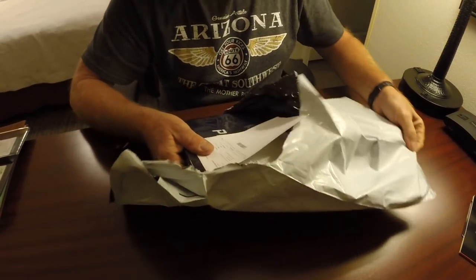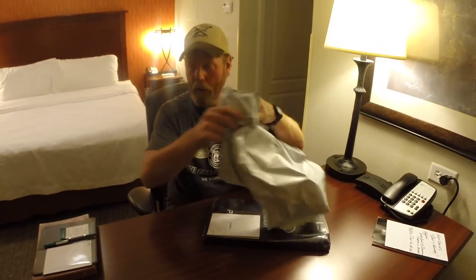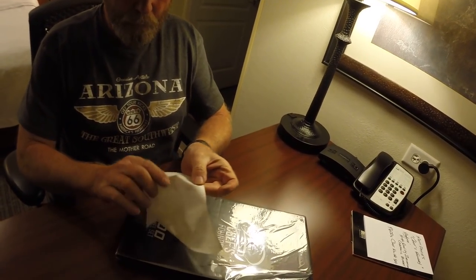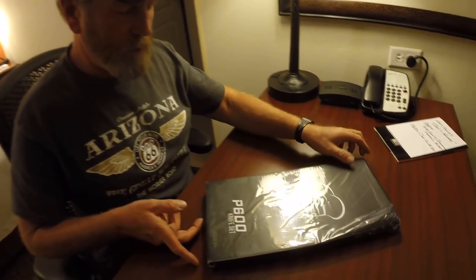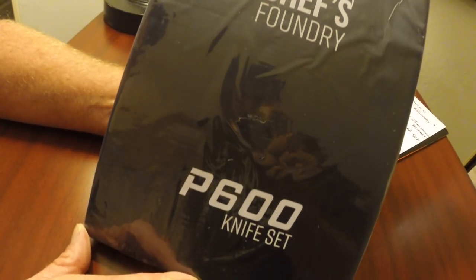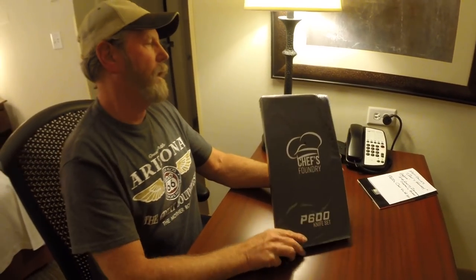I've been flying and driving a lot, and I don't even have my pocket knife back in my pocket. So anyway, here's some paperwork here — not that it probably makes much difference. This is the P600 knife set, called the Chef's Foundry — without the S — called the P600 knife set, and it's not been opened or anything. Ultra sharp ceramic chef knife set.